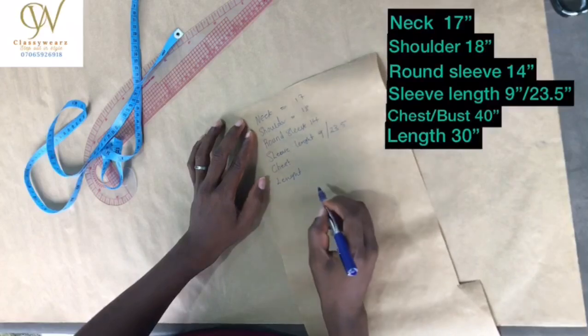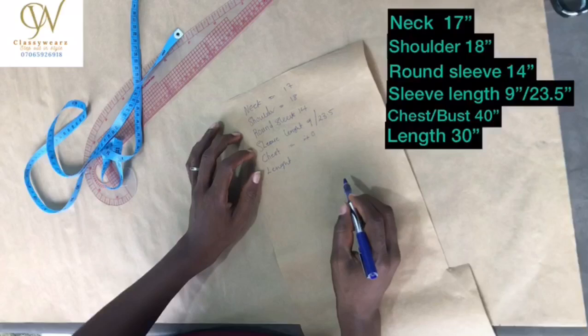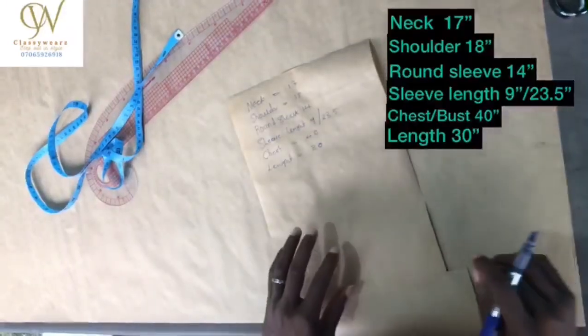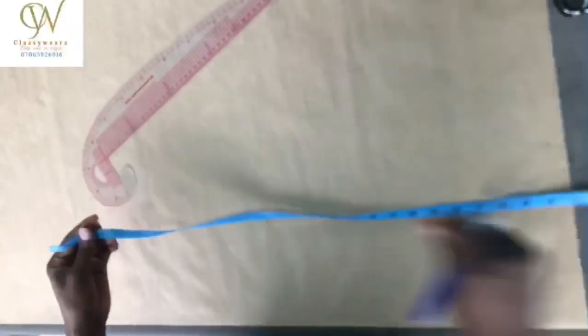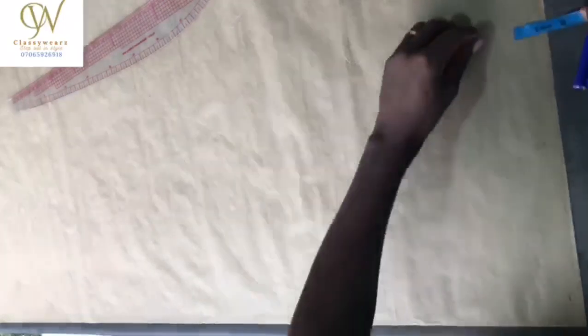For the measurements, we are going to measure neck, shoulder, round sleeve, sleeve length, then chest, then length.